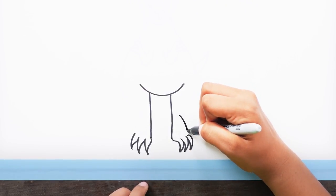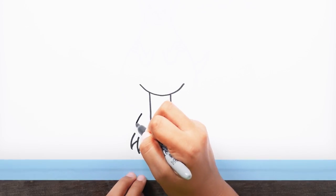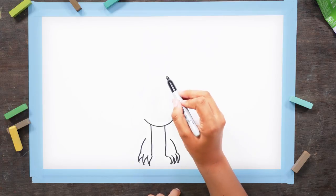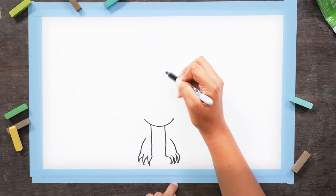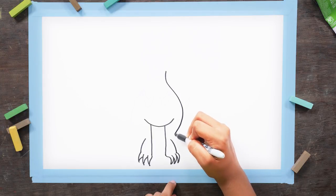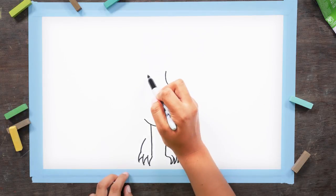And then draw a line up, leaning in towards his body. This will be his foot. Now draw a long curved line from all the way up here down to the foot. And repeat on the other side.